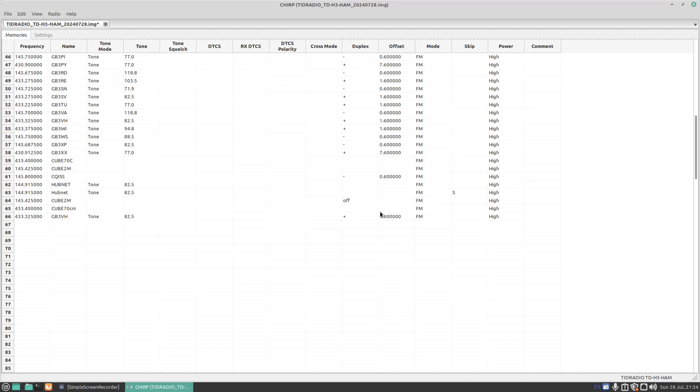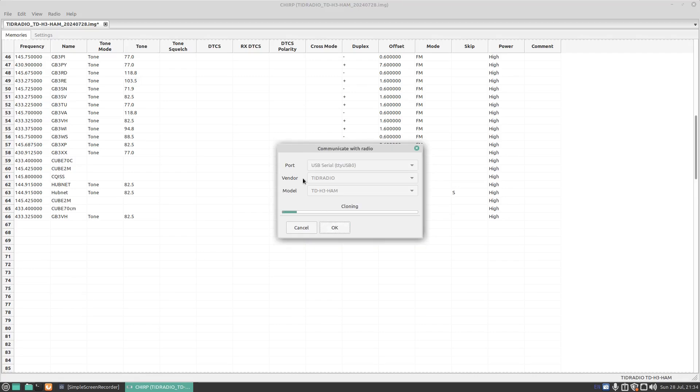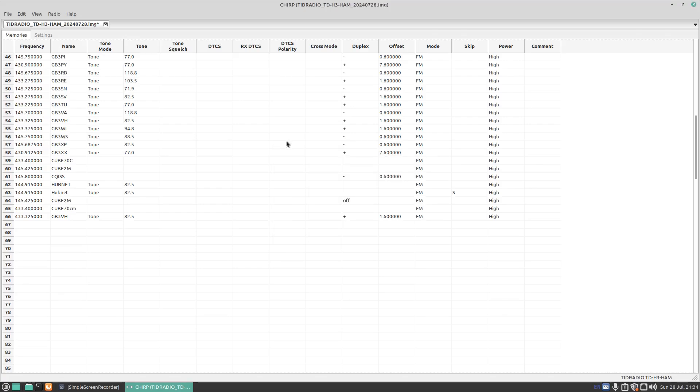Press OK. FM power is high. Leave everything as standard and press on Radio, then Upload to Radio. Press OK and then press OK again — it's now going to clone all that information back to the radio. It tends to go a bit quicker using the USB-C cable than it does with the Prolific programming cables.